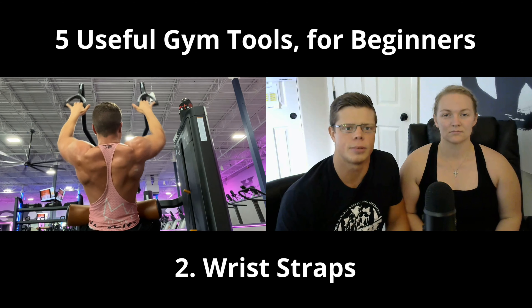You don't need all the latest cable attachments, weight belts, or powerlifting shoes right away. But as you advance in your training, the following items will be really helpful. They're by no means essential to start, but I believe they're wise investments as you progress and as your budget allows.